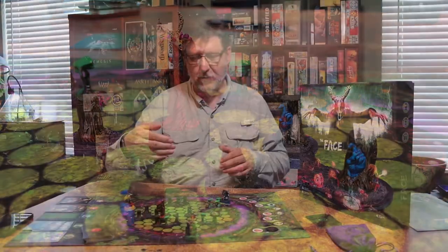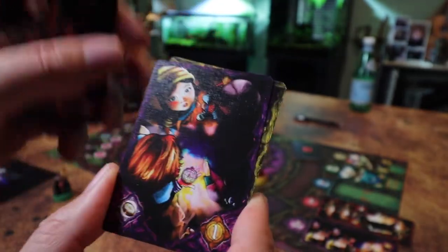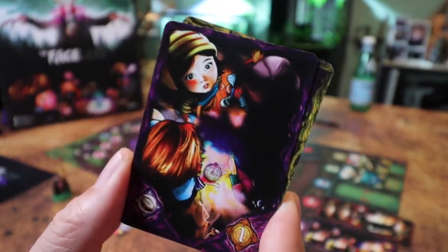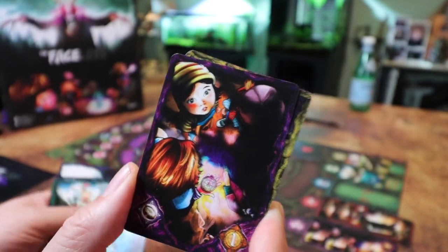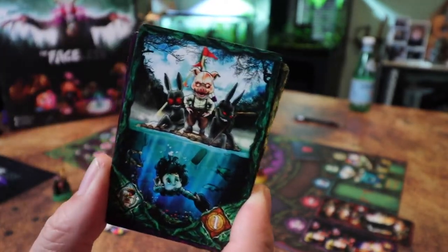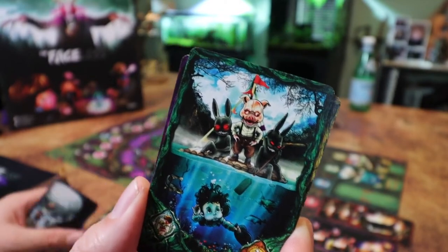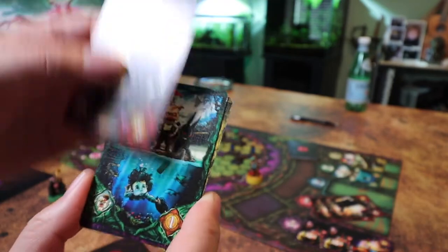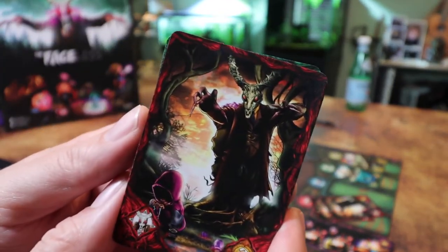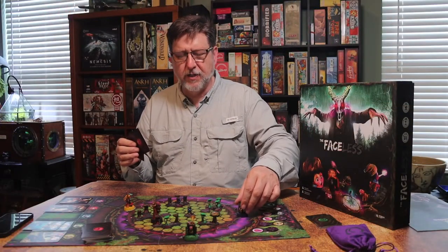You move the compass by playing cards from your hand. Different colored cards affect different things on the board: red cards let you move Billy Goat one space and rotate him, changing his polarity and moving the needle. Similarly, green, yellow, or blue cards let you move the corresponding character around the outside and change polarity, allowing you to manipulate which direction the compass is moving.